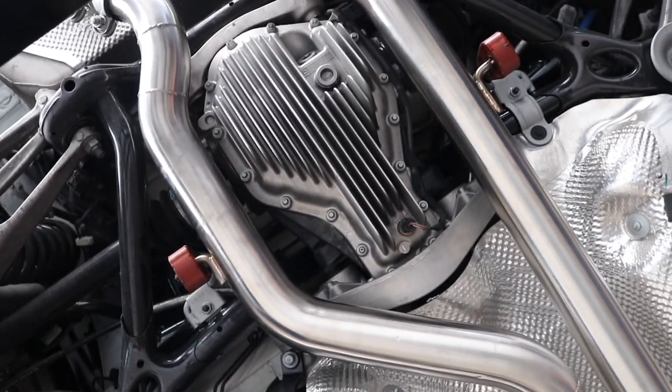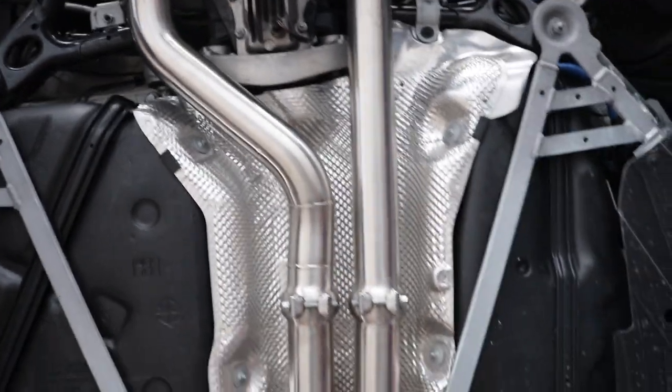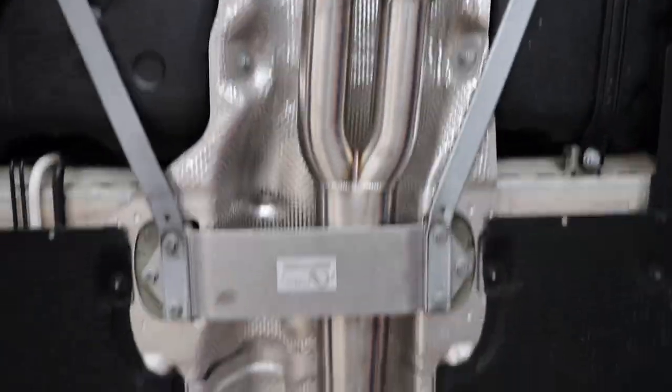Once installed, the mid pipe gives a noticeable difference in sound and power. Speaking from personal experience since I have it on my car, I definitely notice the difference — the exhaust tone is now much cleaner without any rasp, and it opens up after 3500 RPM, giving the M3 or M4 a deep and aggressive sound without being obnoxious. Here are the clips of how my M4 now sounds, which I'm really happy with. If you guys like it too, please leave a comment down below.